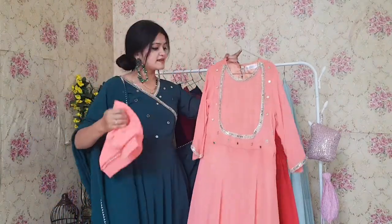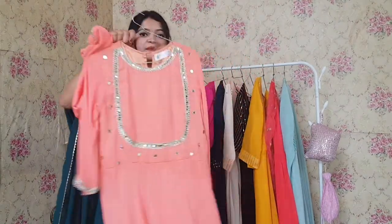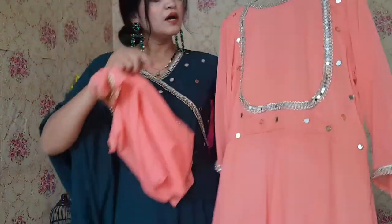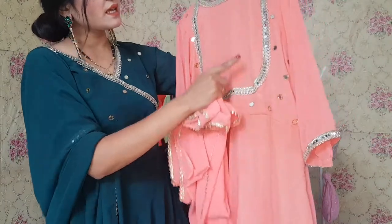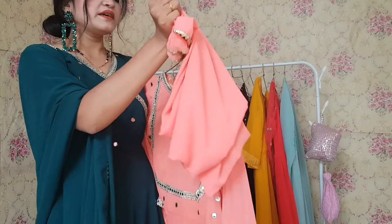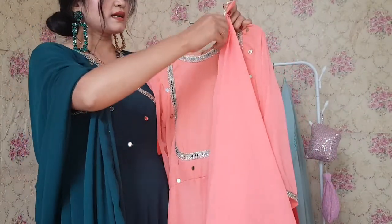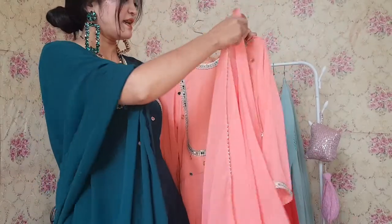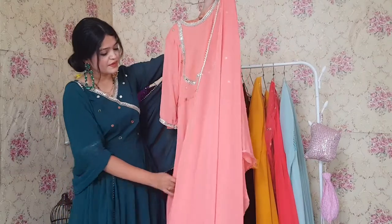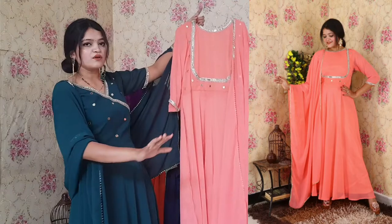Next is a very beautiful Anarkali in light peach color. The color is very beautiful and there is whole mirror work on the yoke part. You can see the beautiful mirror work and a lace on the neckline with beautiful detailing. The sleeves also come with lace, and the dupatta has a beautiful lace as well. Overall this one looks very beautiful and pretty — here is the complete look of the Anarkali.